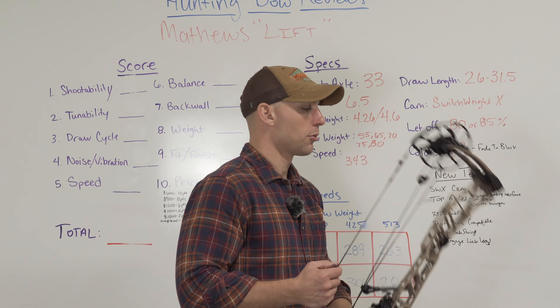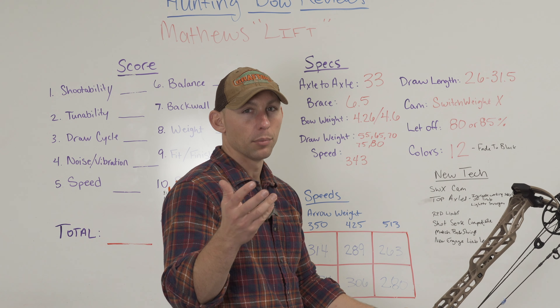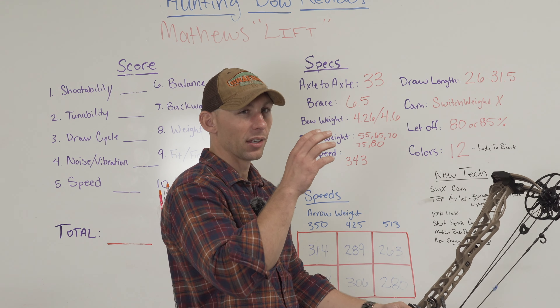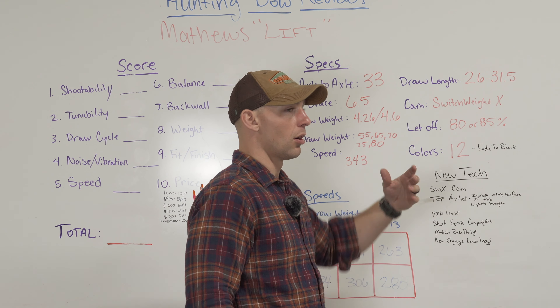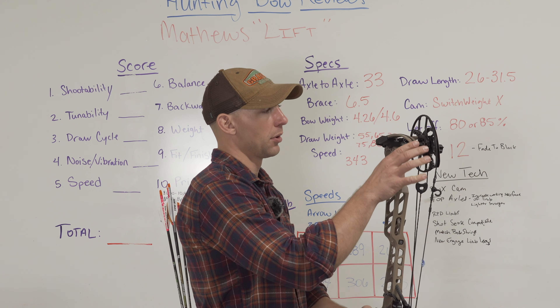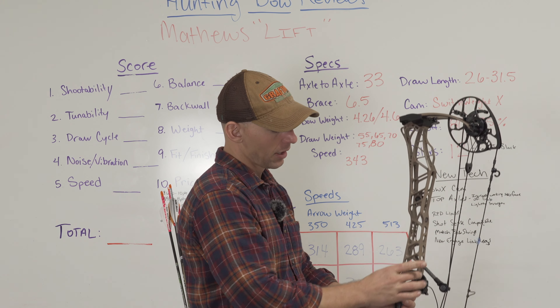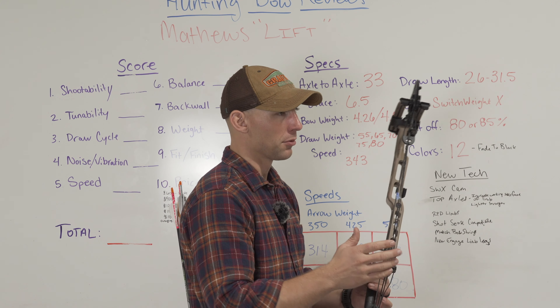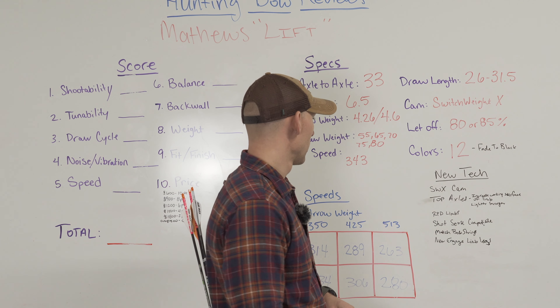There are going to be 12 options for colors this year. And if you remember the old Quest or Prime bows, they had that camo to black color scheme on them. Well, these have what they call fade to black as an option — it'll be like a tan or green top that starts fading to black on the bottom limbs. I don't care for it personally, but I'm sure there are going to be a lot of people that really like that design.